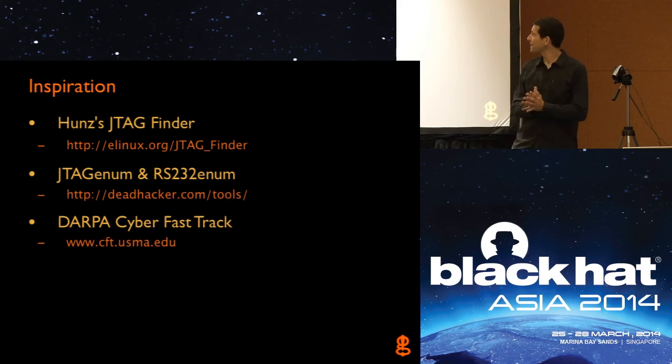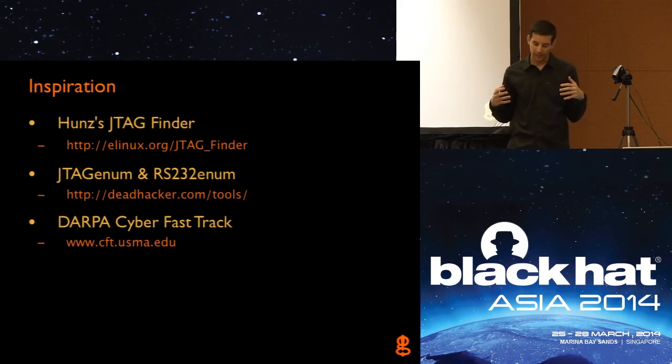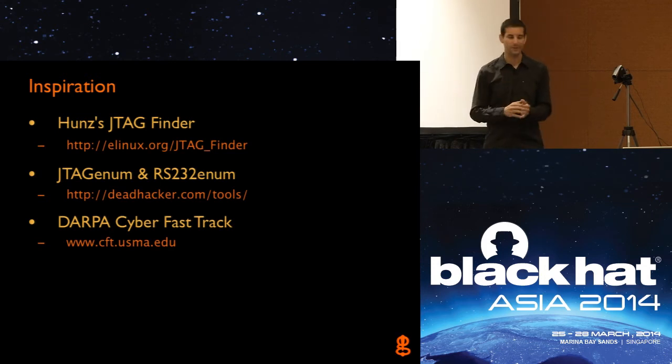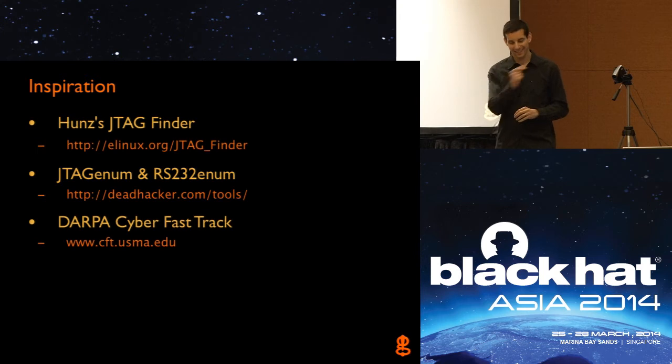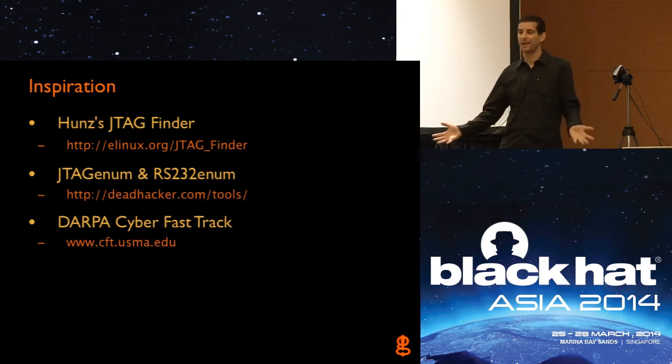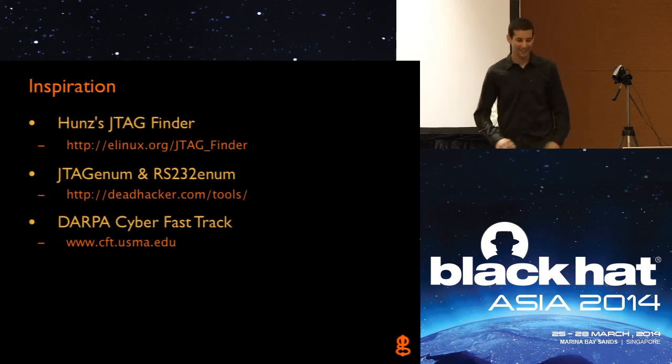Then there was the DARPA Cyber Fast Track project, which was a program funding hackers and small businesses in the US to do novel research without having to deal with all the government bureaucracy. So I proposed developing the JTagulator for this project — getting paid to build stuff would be awesome. I wrote the whole proposal, did all sorts of research on how the system was going to go together, submitted the work — and it actually got rejected. But by that point I'd already done all the base research, so it was just a matter of designing the thing. I said, forget it, I'm going to do it anyway and share it with the world.